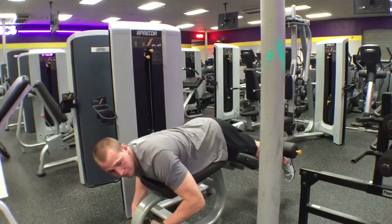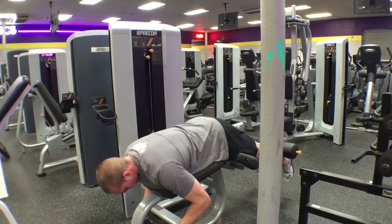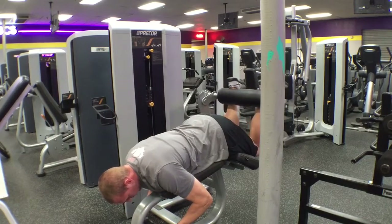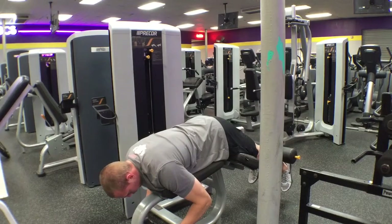Your soleus is in between your calf and your Achilles tendon. We're going to grip down low, stay in contact with the pads, curl up those legs, contracting those hamstrings to get all the way to the top. Hold for a nice two count or so, then take it back down with control.